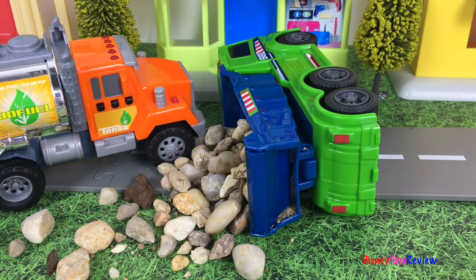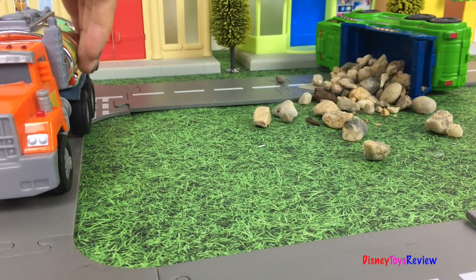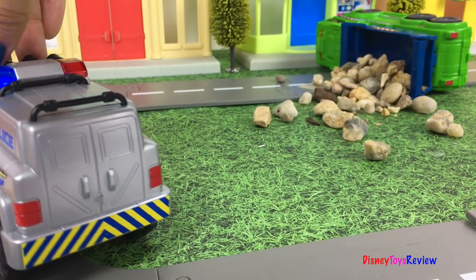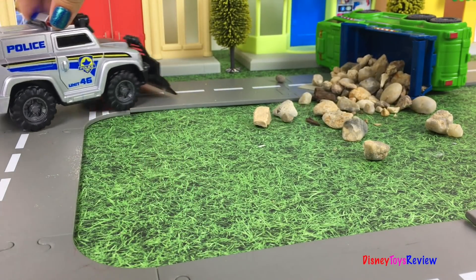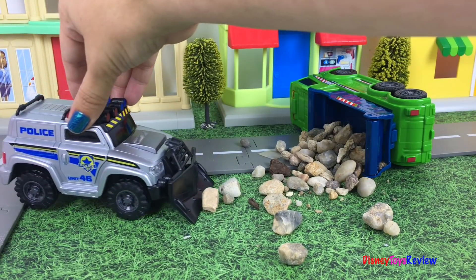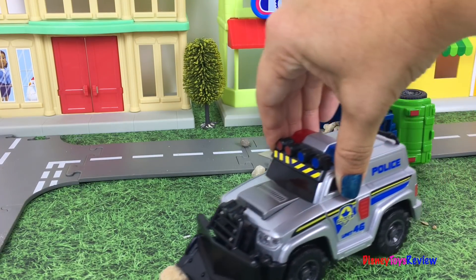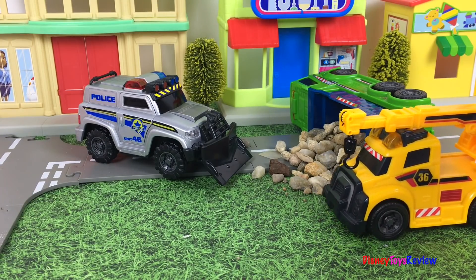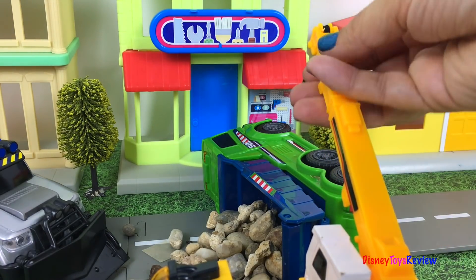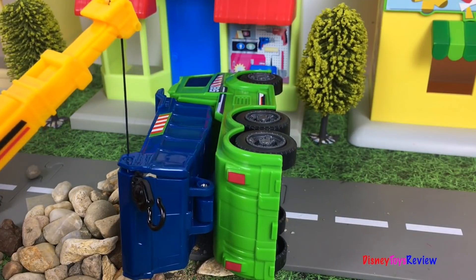Oh no! There's been an accident in town! It looks like the tanker truck is free! Here comes the police truck! He's calling for help! Now the crane can help lift up the tow truck!